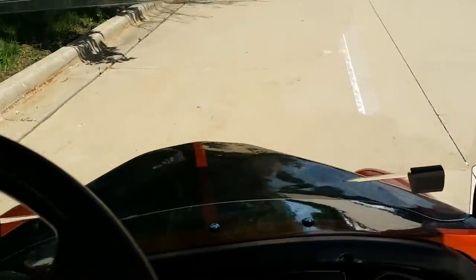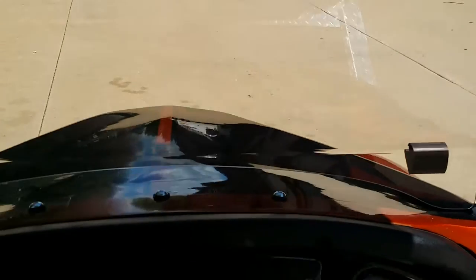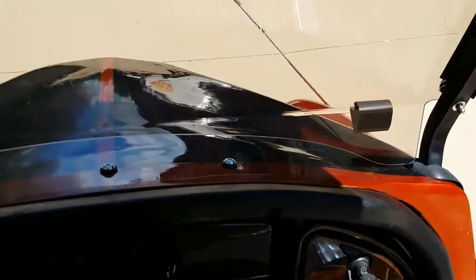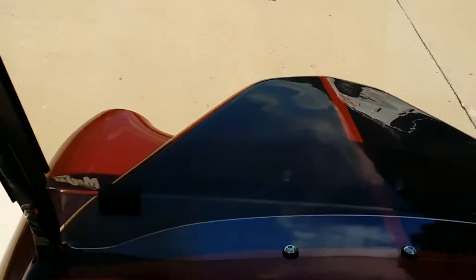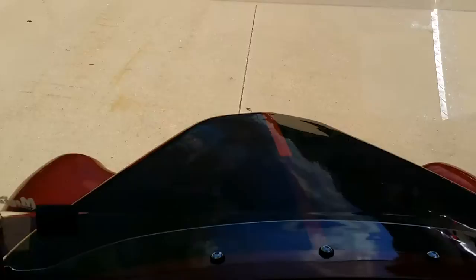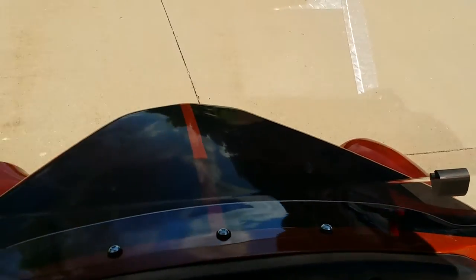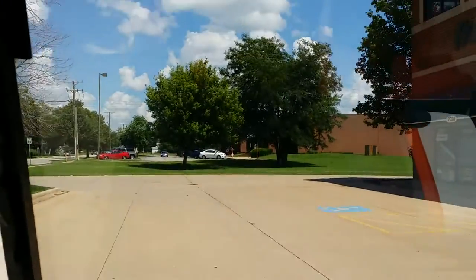Here we are cruising around on the custom Club Car. We did a locking dash in the front, as you can see how we mount these units on here. We make the molds — they're custom-made, shipped in, and we go ahead and assemble them on the bodies. SaferWholesale.com, call us today at 866-606-3991.